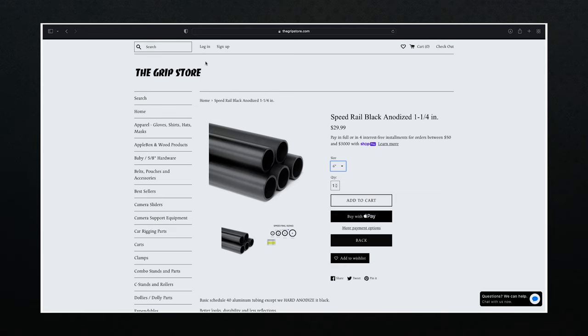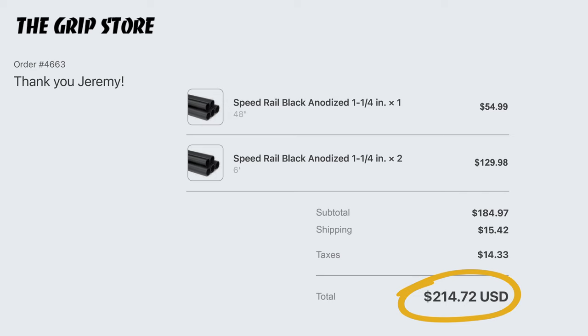Another new feature to this setup was mounting everything to the ceiling — I wanted everything off the floor. For this I went with speed rail. I bought everything from the Grip Store because they offer black anodized pipe to stick with the black theme. It'll set you back a few extra bucks and you might be limited on length. Otherwise, if color isn't a worry, just go with aluminum speed rail with a lot more length options. The total cost for the 4-foot rail and two 6-foot rails plus taxes and shipping was $214.72.